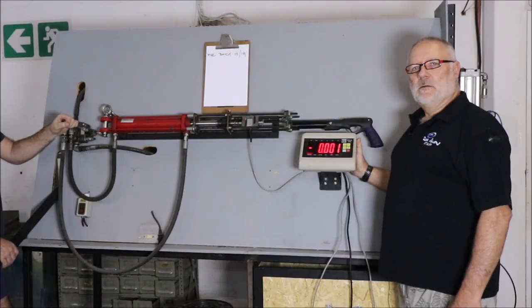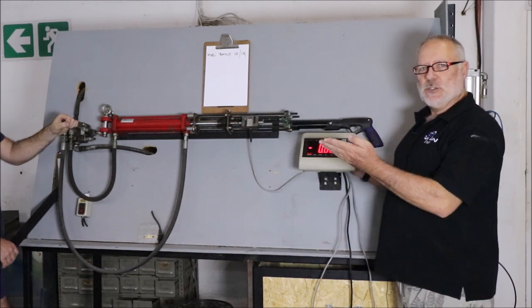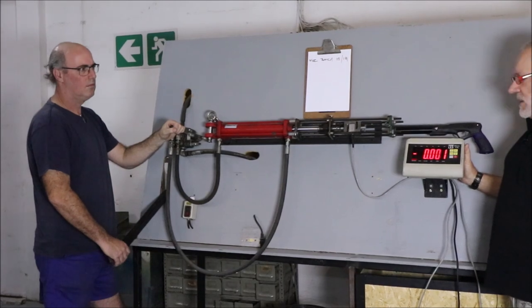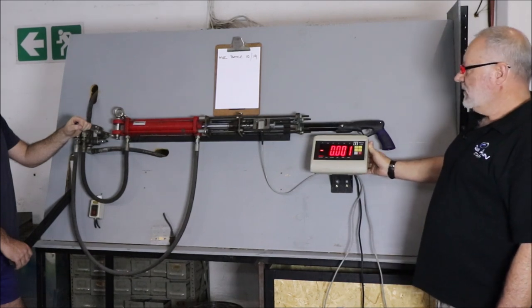We're now at the hydraulic station where we're going to put tension on the load cell to see how well the spear holds. I'll introduce you to Mark — he's going to be manually cranking the hydraulics while I watch the scale. We're starting off basically at zero and now we're going to tension it up. Go for it, Mark.